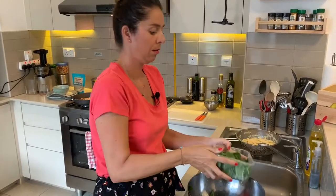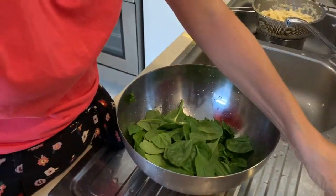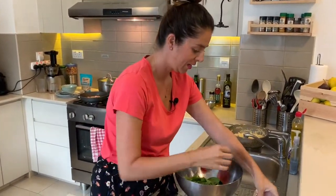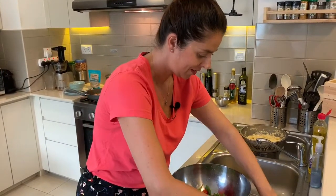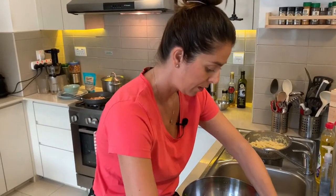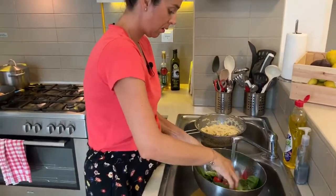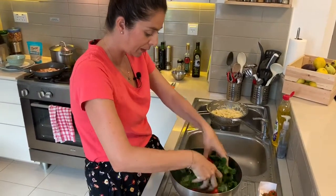I'm just going to add a quarter of the packet there. Also my tomatoes — these beautiful vine sweet tomatoes, they just smell amazing. I'm going to add those — and these are actually locally grown here in the UAE. I'm just going to give that a quick wash and make a lovely green salad to go alongside mine and hubby's dinner.